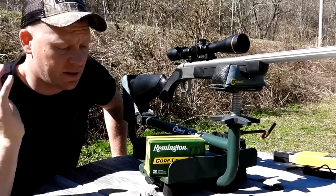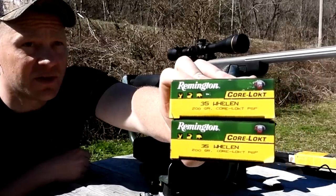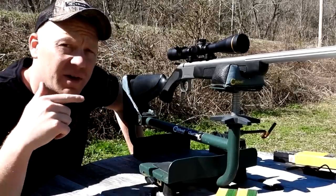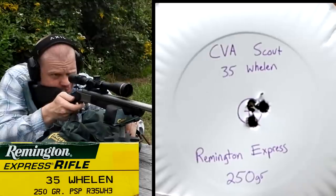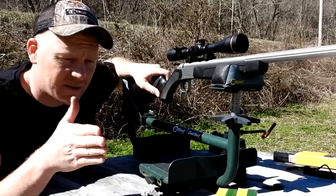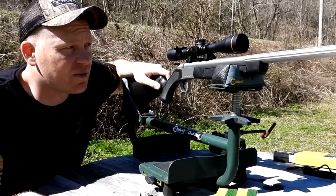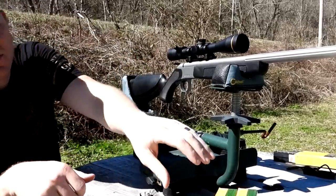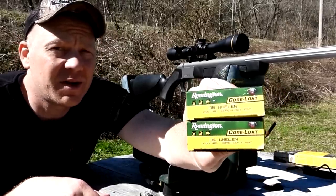There you have it — you never know until you try. Putting this CVA together with the 200 grain Core-Lokt, we're averaging about an inch and a half group. Let's roll that tape of the 250 grainers again — I think this rifle likes the heavier ones a little bit better. Still, for .35 Whelen at 100 yards, an inch and a half is probably plenty good enough to smoke some whitetails where we're likely only going to have a 50-yard shot anyway.